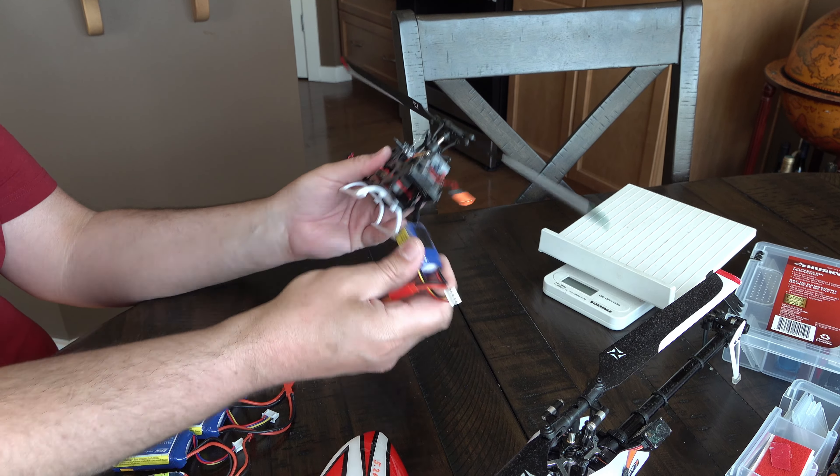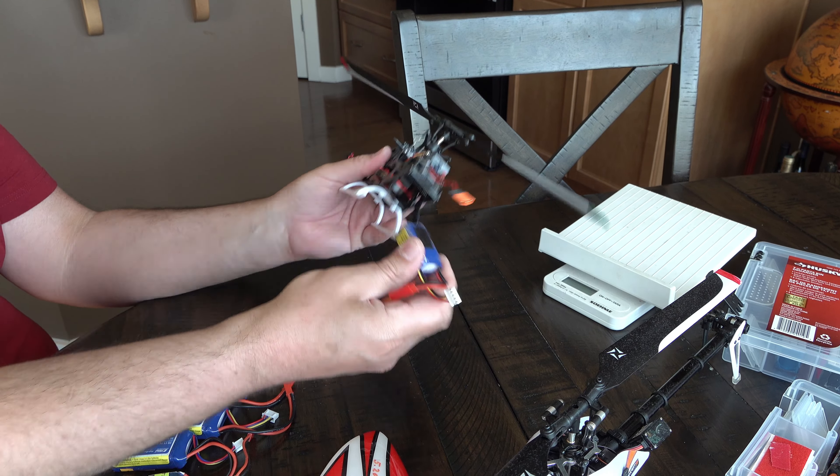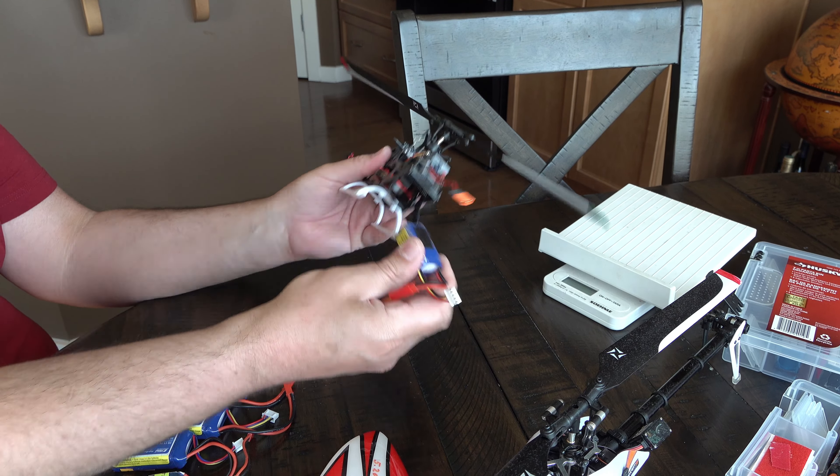Only one thing is left for me to show you - flight! Not just spinning like crazy all the time, but actually flying.